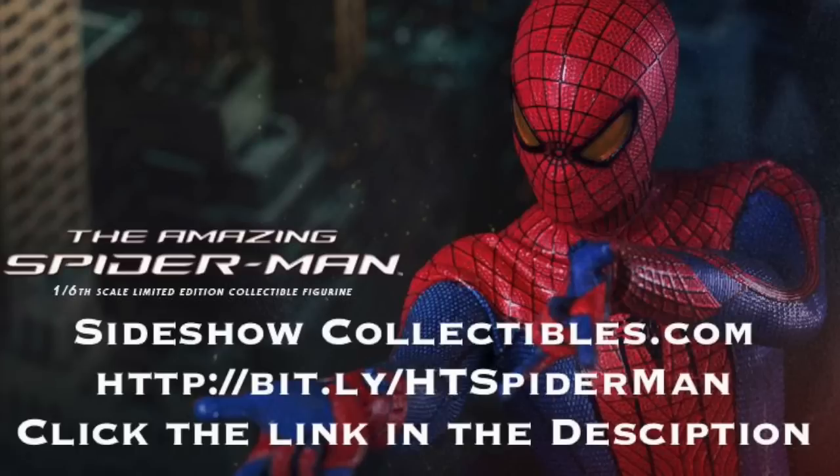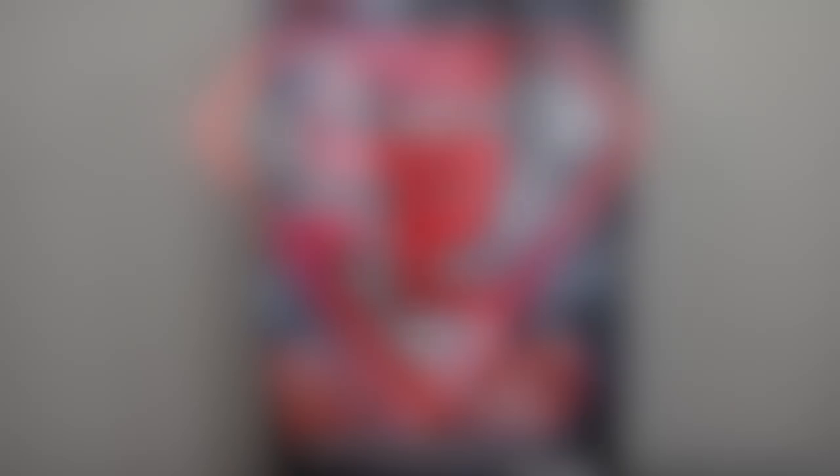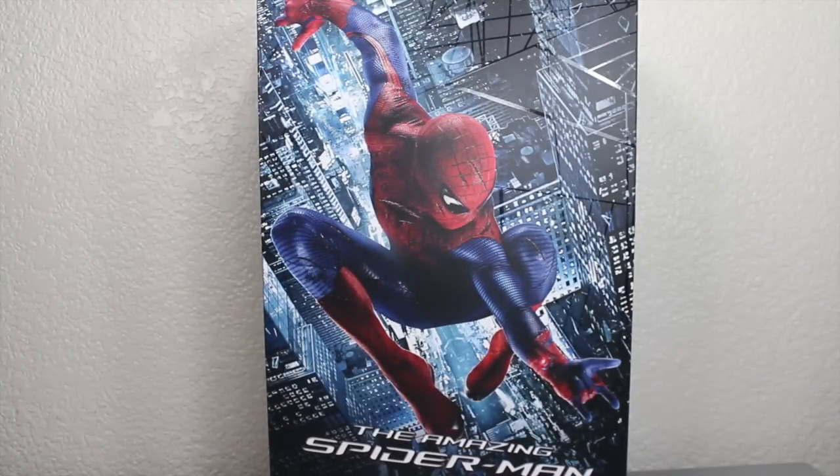Is your Spidey sense tingling? Then get your Hot Toys Amazing Spider-Man figure at SideshowCollectibles.com. Link is in the description. What up, big kids? It's time for your Big Review. Here's your big review of the Amazing Spider-Man Hot Toys Spider-Man Movie Masterpiece 1:6 scale collectible figure. I want to thank SideshowCollectibles.com for sending me this to review. You can buy this right now at their website — link is in the description.